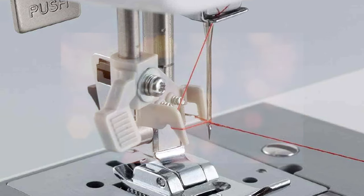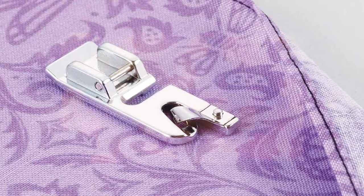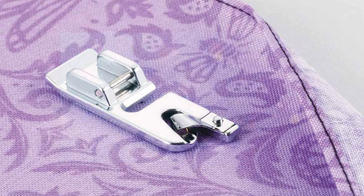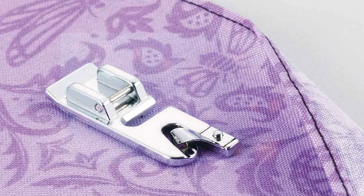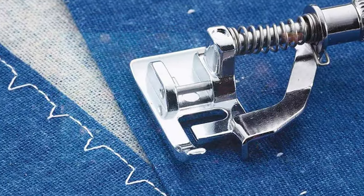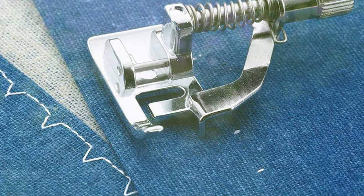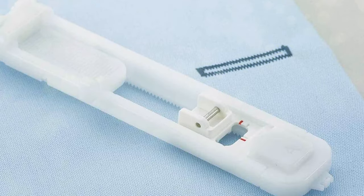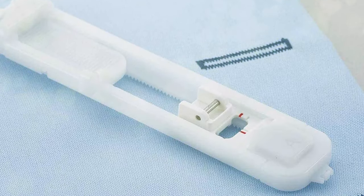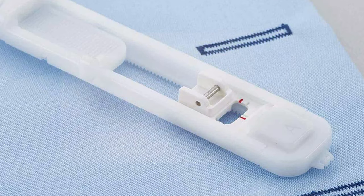Unlike budget machines that necessitate a four-step manual buttonhole process, the GX37 streamlines this into a single step, making it user-friendly and time-efficient. Furthermore, the Brother GX37 offers a seamless sewing experience with its intuitive design and easy threading system. Its smooth and consistent stitch quality ensures your projects are not only hassle-free but also professional-looking. Whether you're exploring quilting, fashion design, or home decor, the GX37 empowers you to unlock your creative potential with confidence and ease.